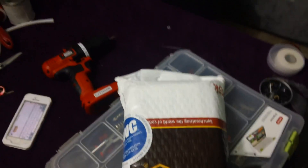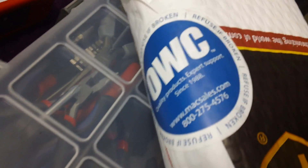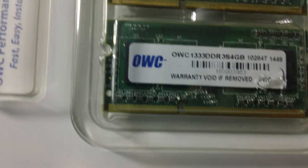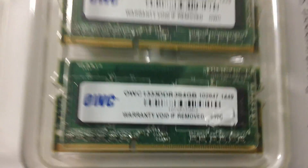I just got home from work and what I got — it looks like it might be broken, but it's not broken. Let's open it up. Eight gigs of RAM!